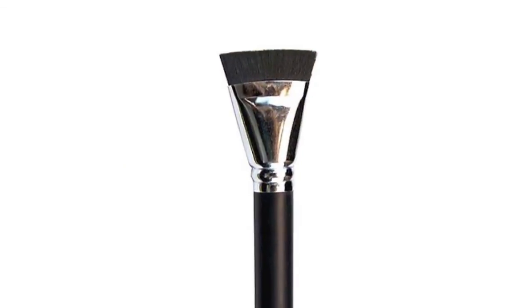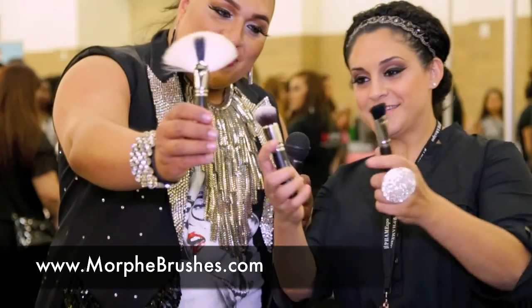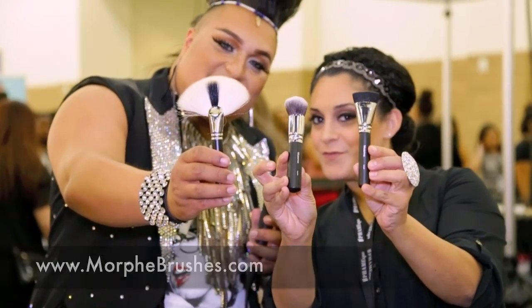And then we have our all-time favorite contour brush that's very popular. It has a straight edge, great for precise application. Then you go in with that fan brush and you dust off those sharp edges. Those are brushes that you must get from Morphe.